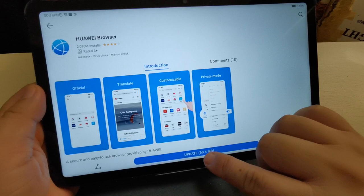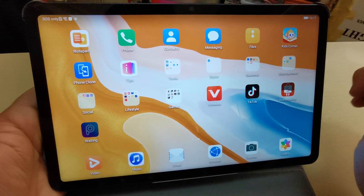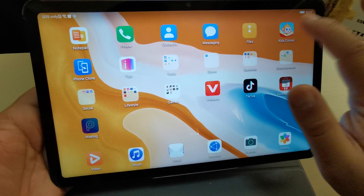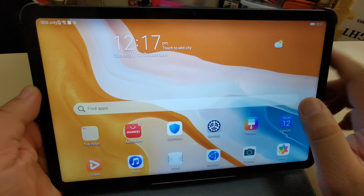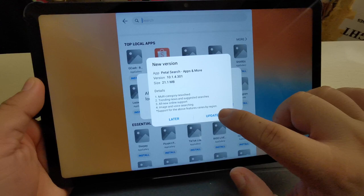There's also a Kids Corner if you have kids who want to play games — it's very helpful. I also heard about Petal Search, which is like its own Google Search. Petal Search is the most trusted search experience in the Huawei system. Everything is still getting updated now.